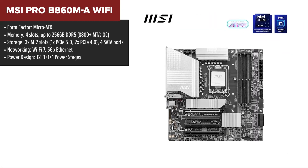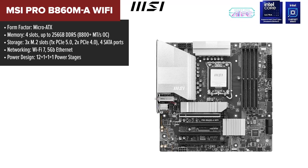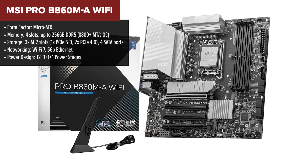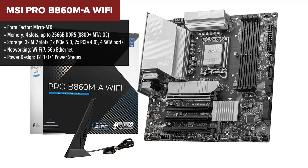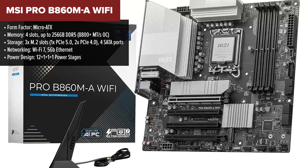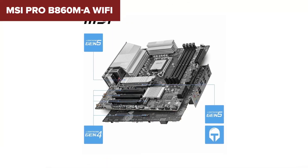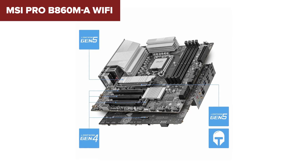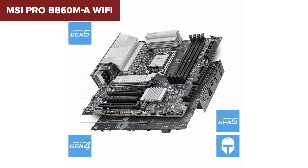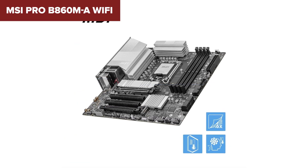Coming in at number two, we have the MSI Pro B860M-A WiFi, a workhorse of a motherboard that packs high-speed networking, powerful VRMs, and impressive expandability into a compact Micro-ATX form factor. It features a 12+1+1+1 power stage design, making it more stable for high-performance builds. What makes this motherboard stand out is its 5 gigabit Ethernet port — a huge advantage over the 2.5 gigabit Ethernet on other boards, making it one of the fastest wired networking options for this chipset.